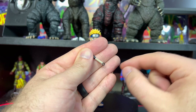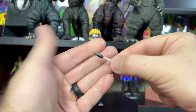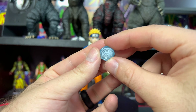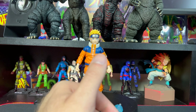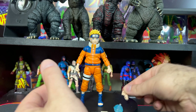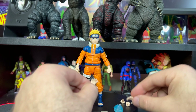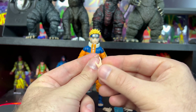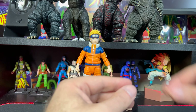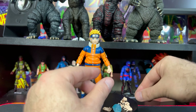For accessories we have a kunai, which is pretty cool — you can see all the detail of rope wrapped around the handle. We also have his Rasengan, which has a little bit of white paint on top. For hands we have two jutsu-finger hands, two open gripping hands, and a dedicated Rasengan hand with a little hole where you just peg it in.